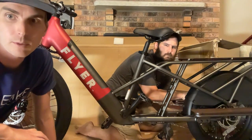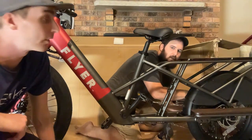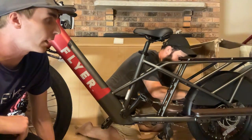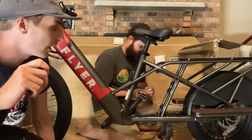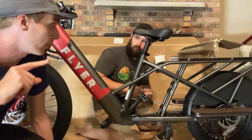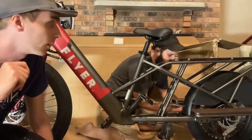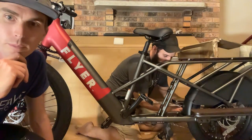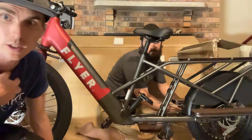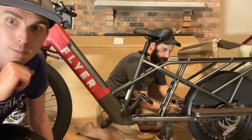Cargo bikes seem to carry up to 400 pounds payload — I believe the Rad Wagon is at 400 pounds. I'm curious if any of the Tern bikes have higher payload capability. Usually 400 pounds is the highest I've personally seen on e-bikes we've reviewed.